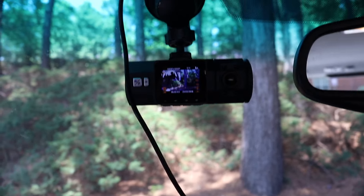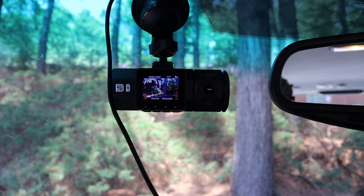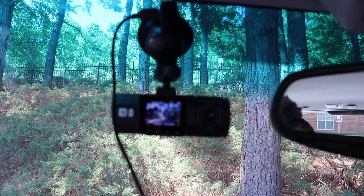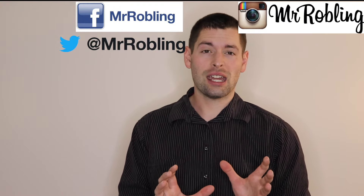I think this is an amazing dash cam — I haven't had any other dash cam that's this awesome. Let me know what you guys think down below. If you want this, like all my videos, I'll put a link in the description so you can take a look at it or buy it. Thanks for sticking around to the end of the video — make sure you follow me on Facebook, Twitter, and Instagram for behind-the-scenes content, and subscribe for more.